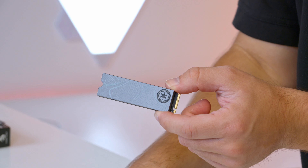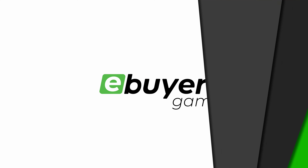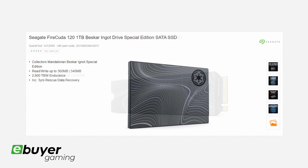I'll be walking and talking you through the feature set and why you should consider these drives for your next PC build or PC upgrade. It goes without saying that both of these drives are currently available over at eBuy.com, so don't waste any time — check out the links in the video description.